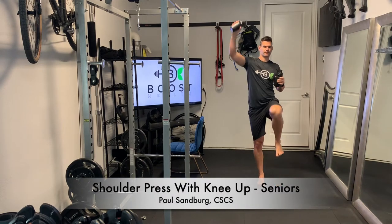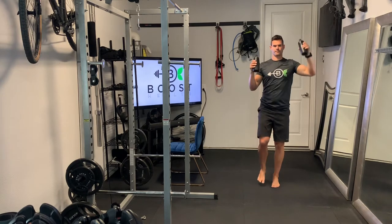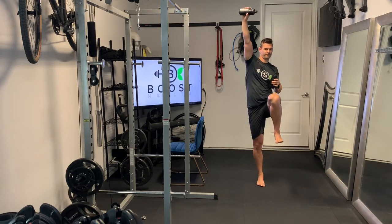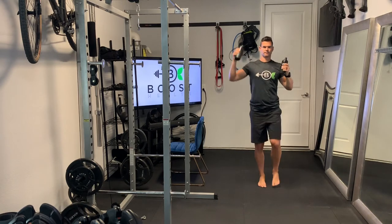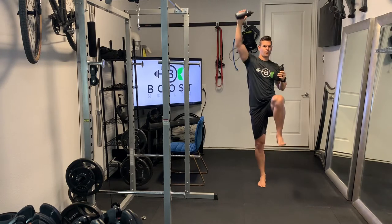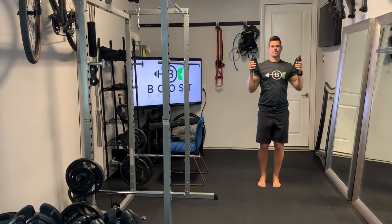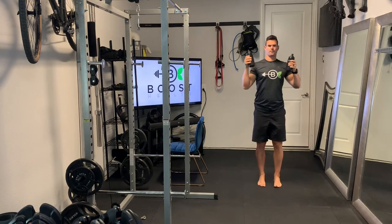This is a shoulder press with a knee up and we're doing opposite sides here — left arm with the right knee up and right arm with the left knee up. Maintaining nice balance, and you can use the chair if you need to. Keep your core nice and tight. Exhale on the press and knee up. Deep breath in as you recenter on each one. Alternating side to side.